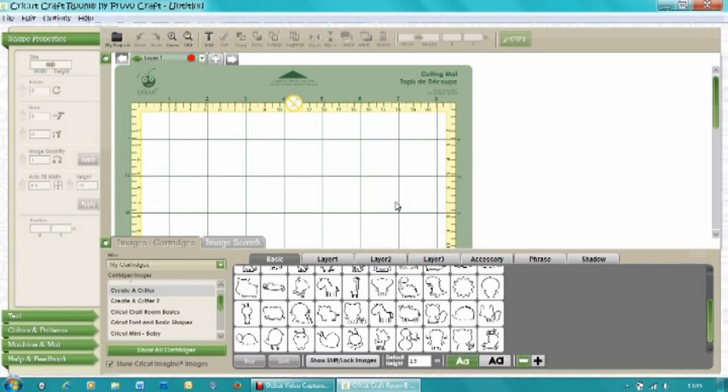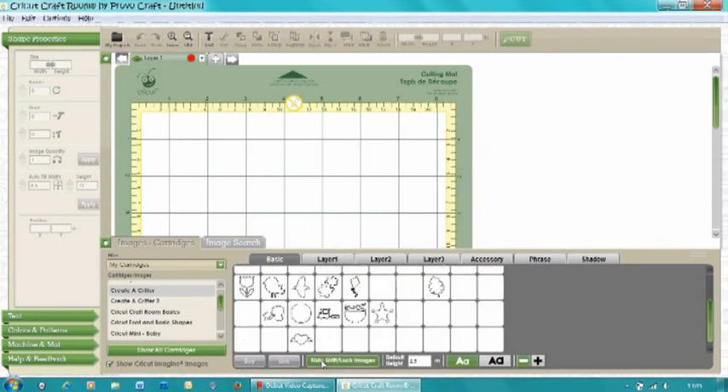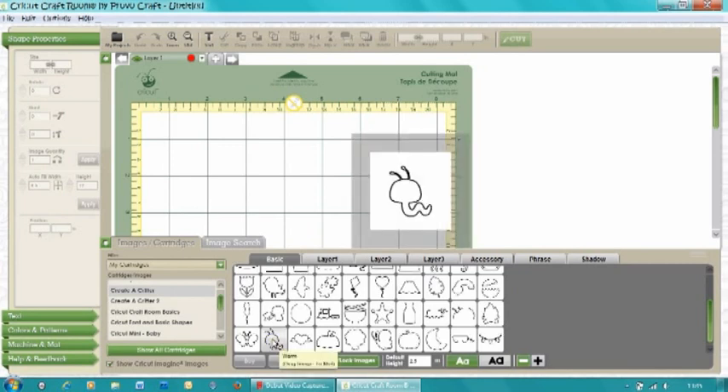I thought it'd be really fun to do a bookworm, and I saw that Create a Critter had a really cute worm. I'm on Cricut Craft Room and I'll be using that to set up this card. I was struggling to find the worm — what I didn't realize was he's actually on the shift key, so if you click the shift key he's just down here. He's not one of the main characters; he's actually an accessory character for the little bird.